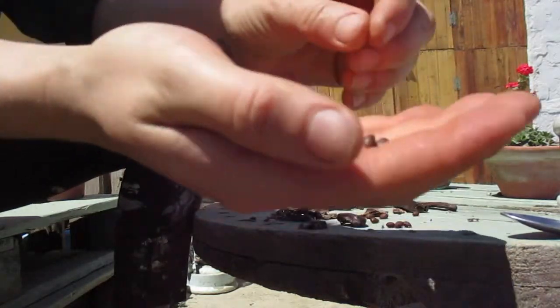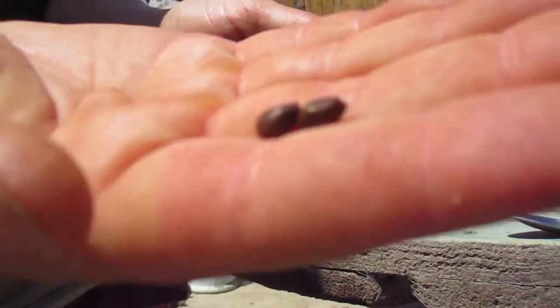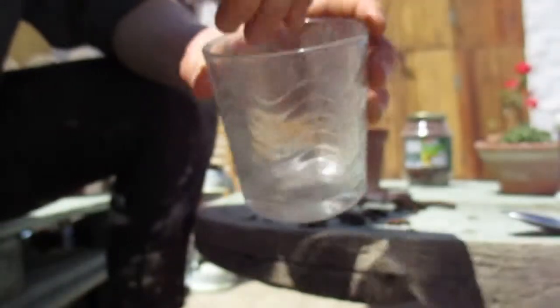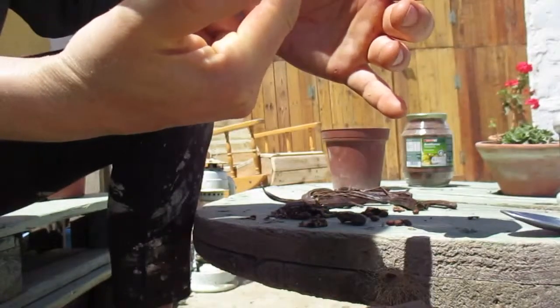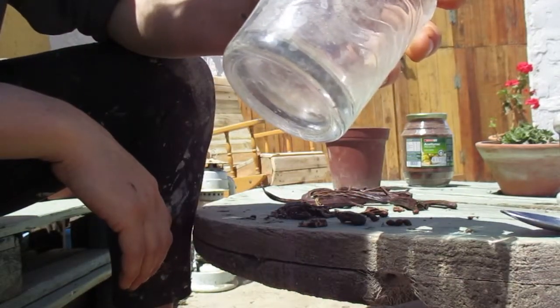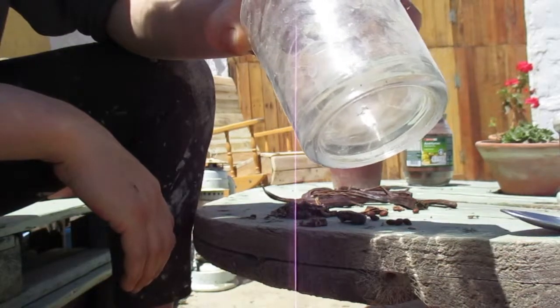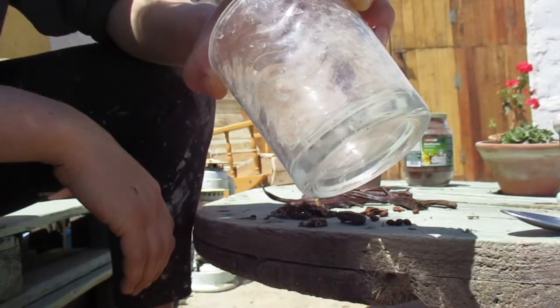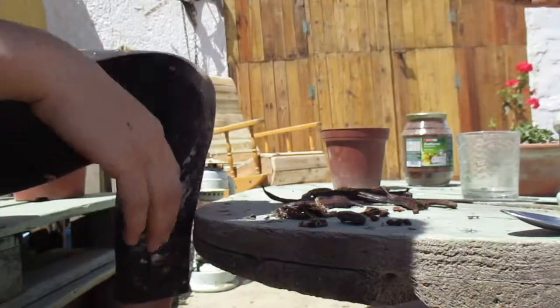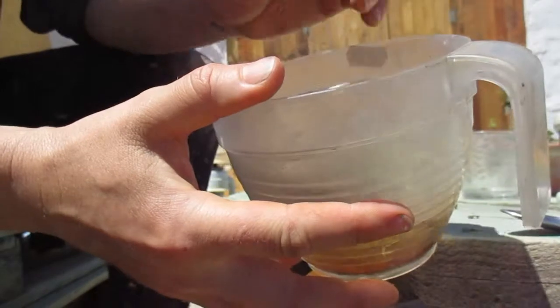You would end up with these seeds, which you would then put into a container and pour near-boiling water over them just the first time. Then you would let that cool and just wait some days — I think it was about a week or so.